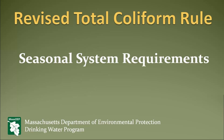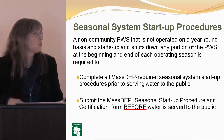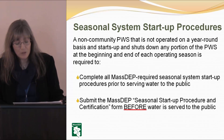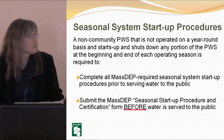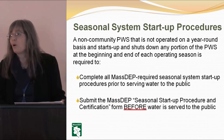The revised total coliform rule includes seasonal system requirements. I know a lot of people are really scared about this, but these are practices that hopefully are already in place. A non-community public water supply that is not operated on a year-round basis, and you start up and shut down any portion of it, will be required to complete these seasonal start-up procedures and submit the certification form.